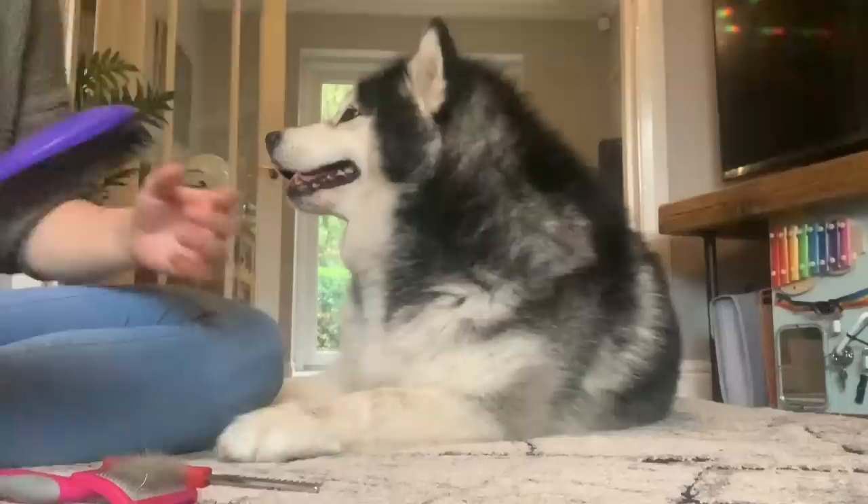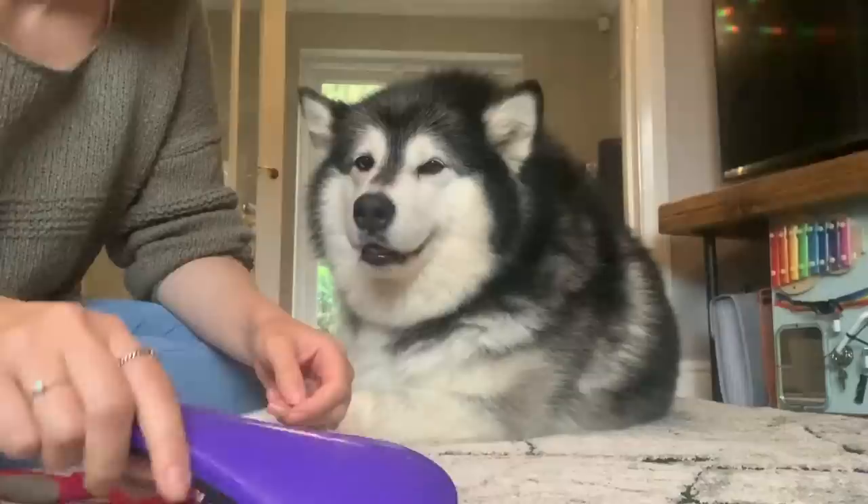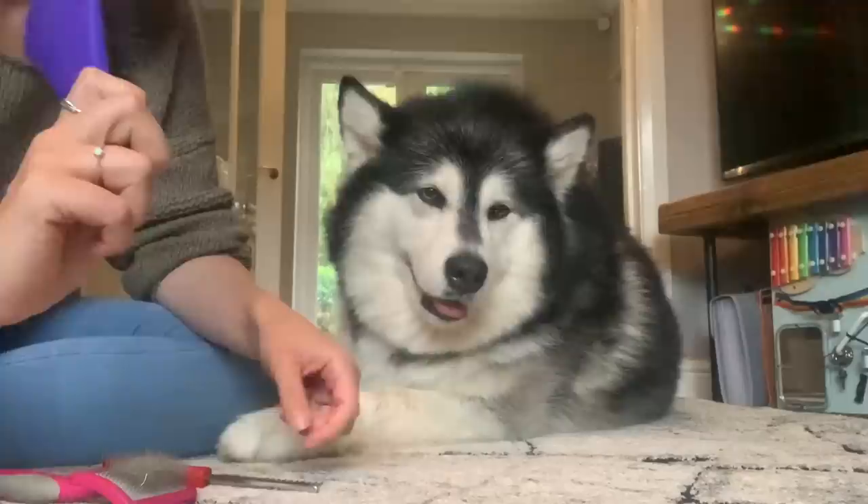So if your dog does not like grooming you need one of these — a tangle teaser. It does absolutely nothing in terms of getting rid of hair, but it trains them to like having their hair brushed because it feels nice, it's like a little gentle scratch. I definitely recommend starting with this if your dog doesn't let you groom them.